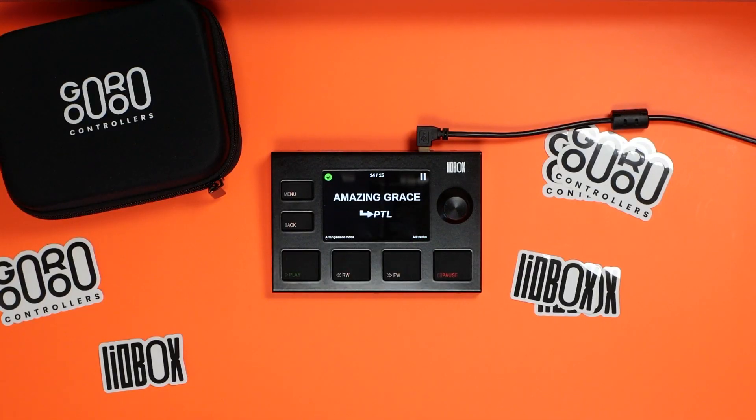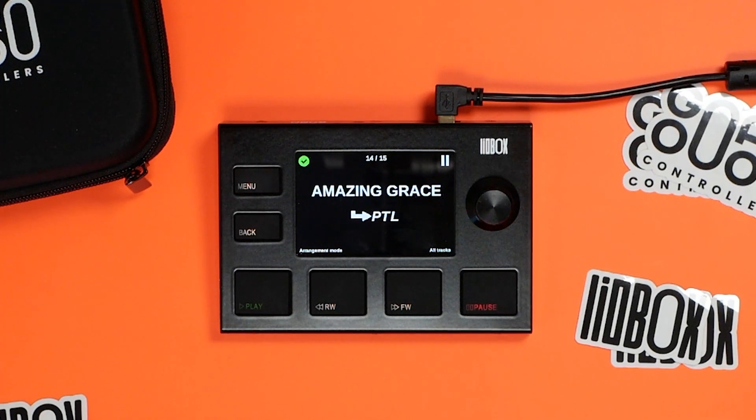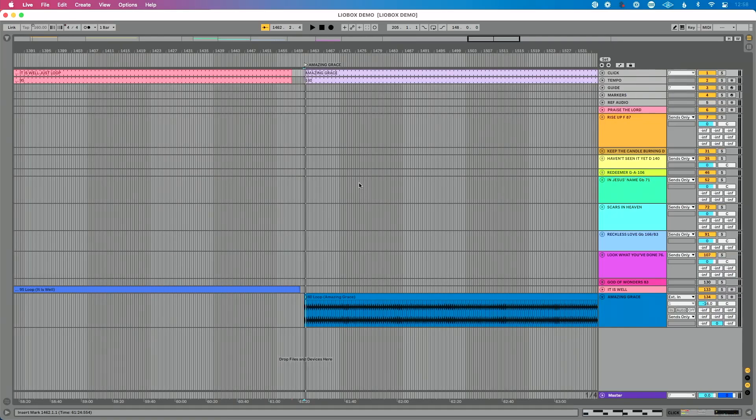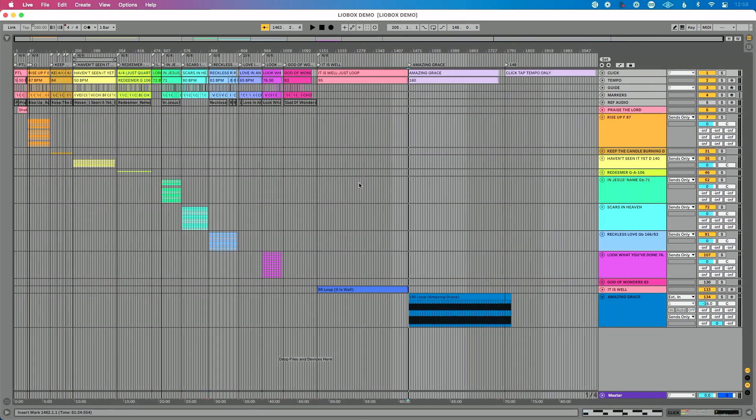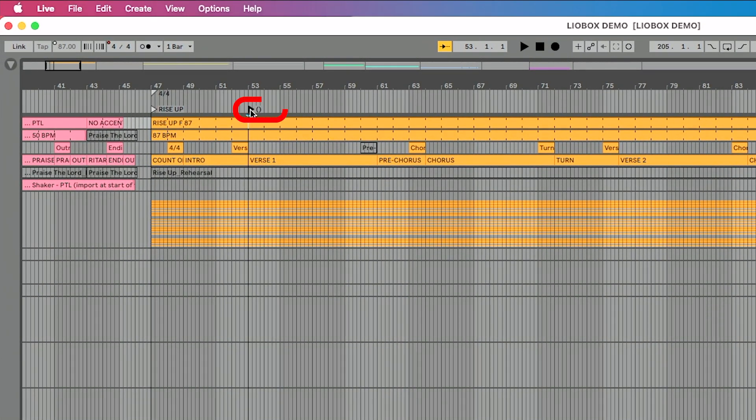So let's talk about how easy and simple it is to navigate your Live set. There are two modes for the LeoBox. I currently have mine set up in all tracks mode, and I think this is the best mode to start with because it's going to allow you to control and navigate your Ableton Live set as is. Right now what you're seeing on my LeoBox is the name of every locator in my Ableton Live set. If you typically have a song with a lot of locators — like verse one — but you don't want to see verse one, pre-chorus, chorus, and all of those sections on your LeoBox, you can simply rename your locator and add parentheses around it.